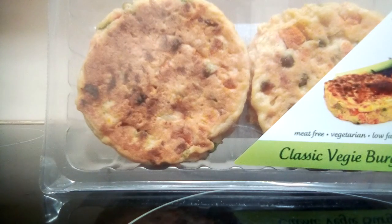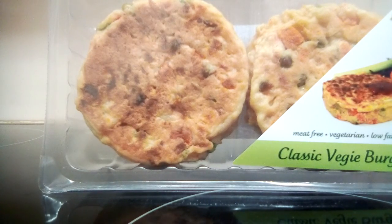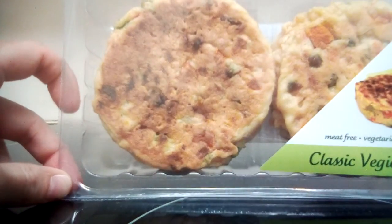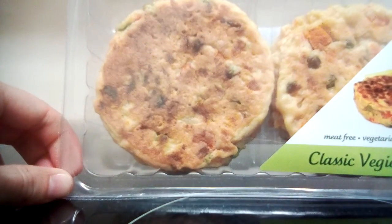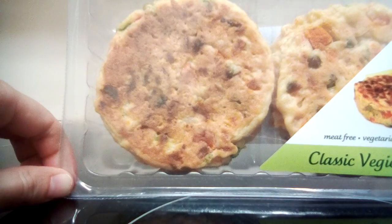Just thought I'd show you these vegetarian patties again in case you're in Brisbane and wondering where to get them. The store I went to is called Clayfield Markets. If you're in other states or cities, I'm sure you could find a fruit shop that sells something similar or maybe even the same. It's got a four-star health rating, so they're not too bad for you — and anything with vegetables or fruit is pretty healthy in my opinion.